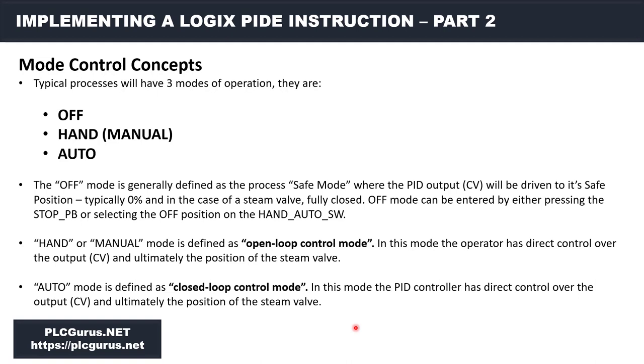In a safe condition when the process is stopped, we're going to completely close off the steam valve — drive it to zero percent, fully closed. Off mode can be entered by pressing the stop button or the off position on the hand-auto selector. In our case we have a two-position switch — just hand or auto — so the process stop push button puts us in safe mode. Hand or manual mode is defined as open-loop control mode, meaning we as the operator can take direct control over the steam valve position — typically via an HMI — to say, open this valve to 50% to start heating up the process.